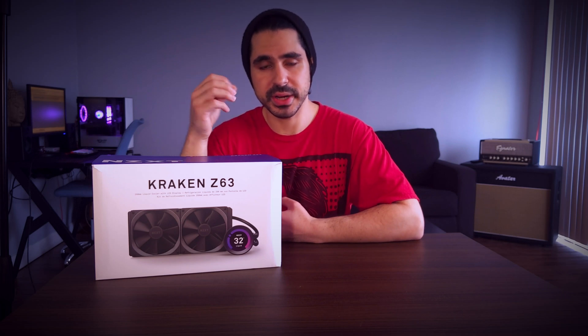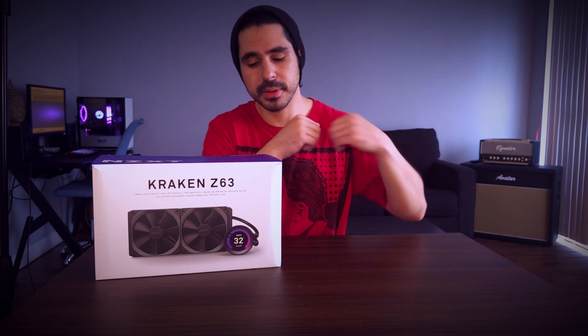Now this is a 280 millimeter configuration, so keep that in mind if you have a smaller case. I have a DLM21 by Dark Flash and I actually scratched the radiator trying to get it in a front mounted configuration, and can only comfortably fit it in the top. So if this is a little bit too big for your case, you really need to keep that in mind and avoid the hassle that would be associated with that.